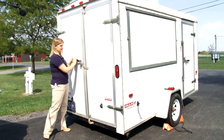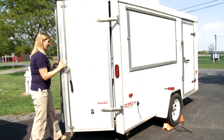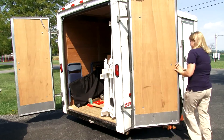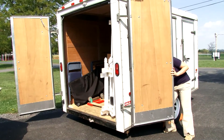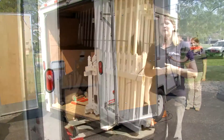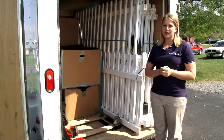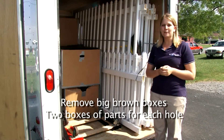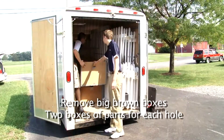The trailer opens on both sides, from the back and also from the front, which has the exact same lock combination. Your first step upon opening the trailer is to take out the big brown boxes, which contain the black plastic pieces to physically put together the golf game.